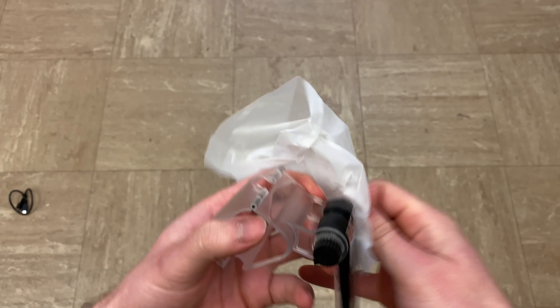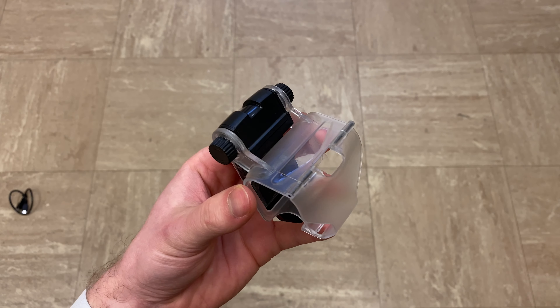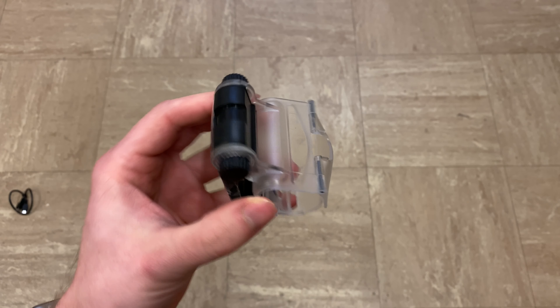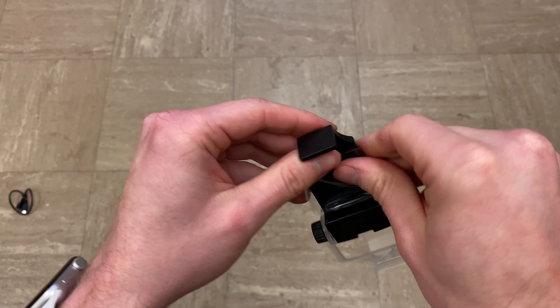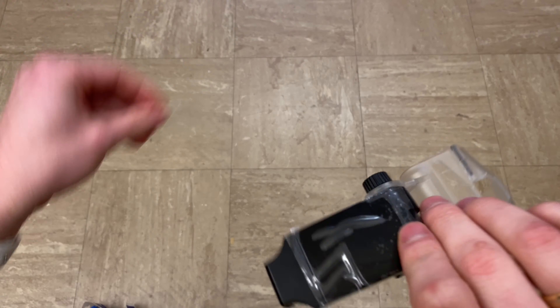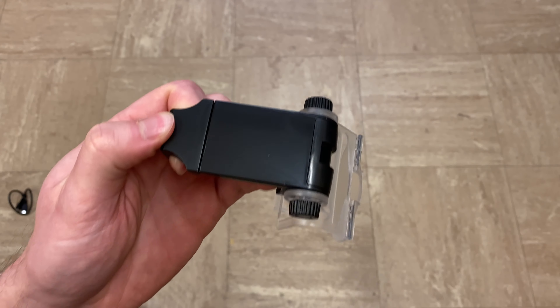I'm not really sure what the micro USB cable is for, because the clamp connects to the phone via the clamp itself. So yeah, probably to charge the controller from the phone or the other way around. But let's focus on the clamp now.